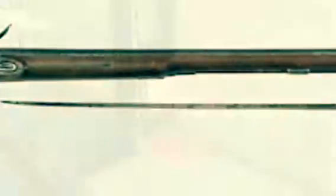Today we will be interviewing Spencer Moran on the Ferguson Breech-Loading Musket. Hello, my name is Spencer Moran, and I will be talking today about the Ferguson Breech-Loading Musket.